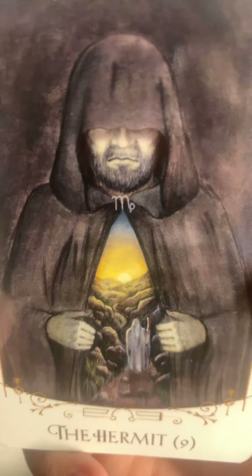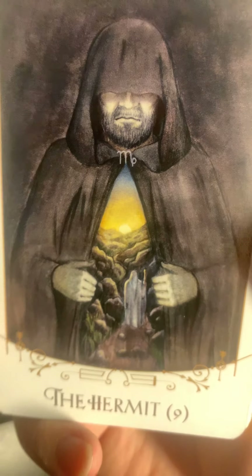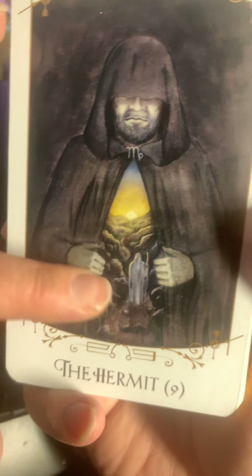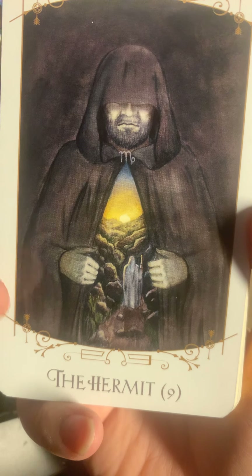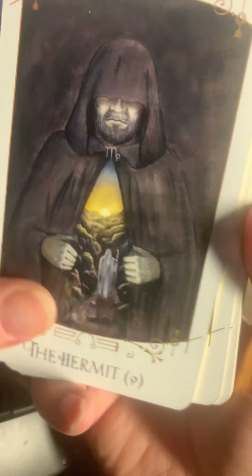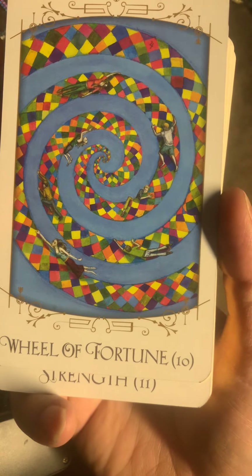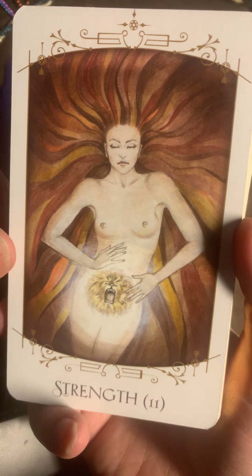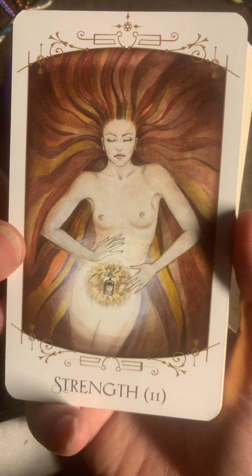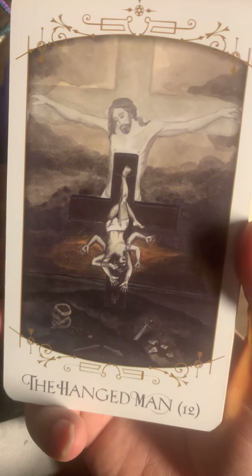The Hermit — I like this Hermit actually, because within him you can see a world through. It's like he's walking off somewhere and he's in a cave. I wasn't sure if I was going to like it or not. I have to applaud him — I don't remember his name now — because this is nice. Strength — I like how he's done the Strength. Very nice.